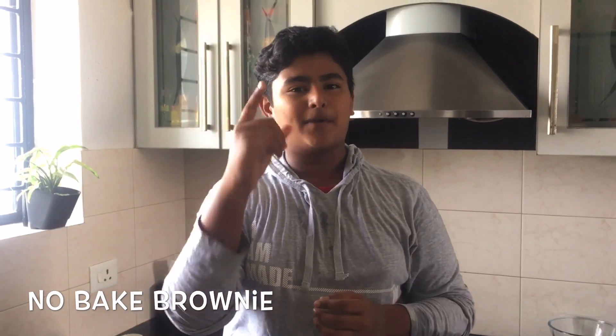Hey guys, welcome back to our health world. Today I'm back with a cooking video and I'll be making brownies. It's a really easy no-bake recipe and we only need a very few ingredients, so now I'll show you.